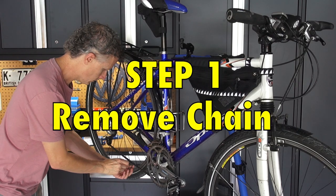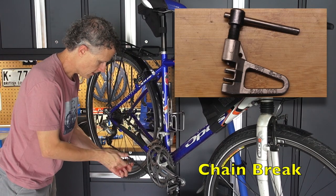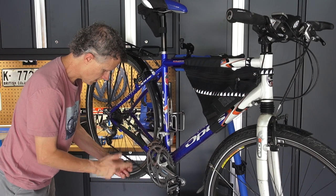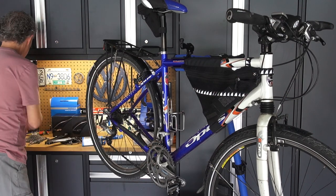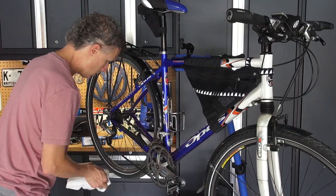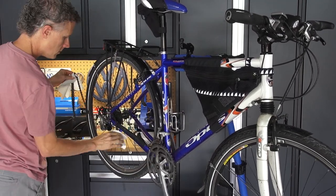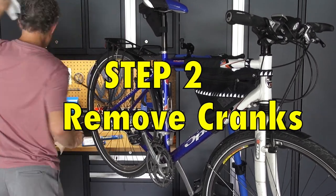So first, you need to take the chain off with the chain breaker here. Push one of the pins out. This being an 8-speed chain, it can't be used with the new setup. I'll use it on some other bike at some point.